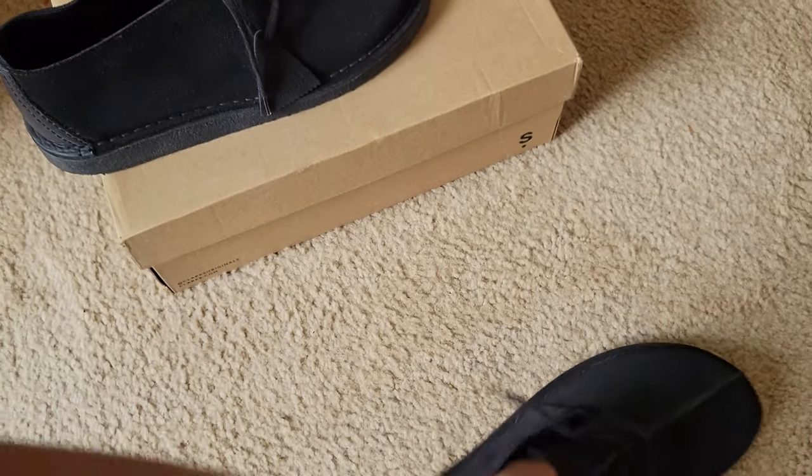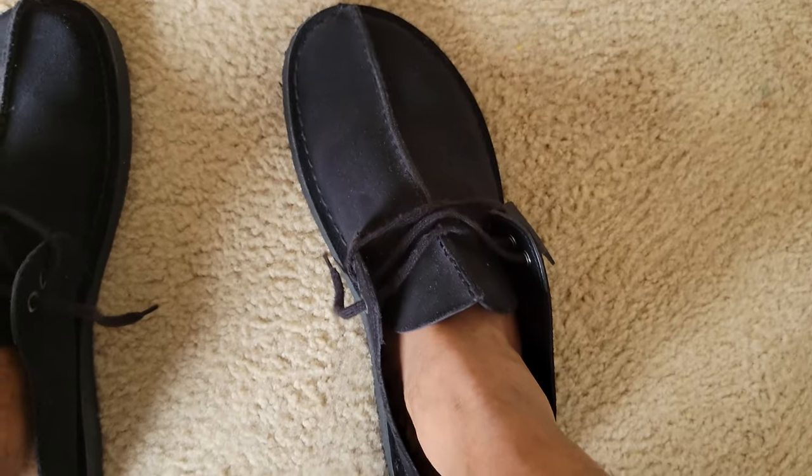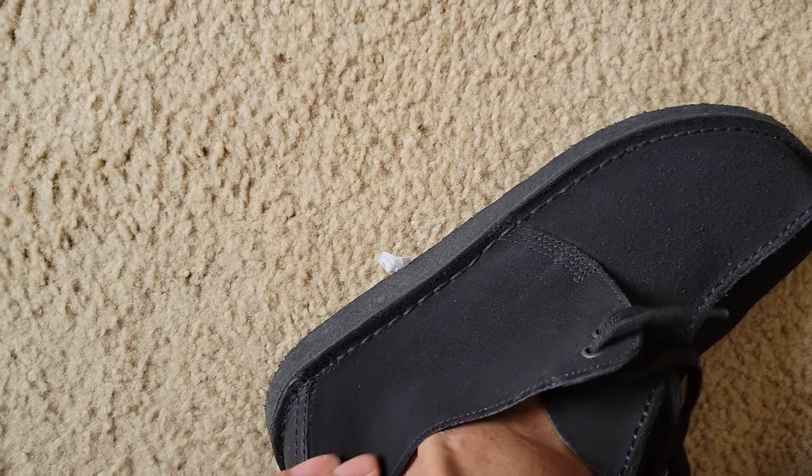Put them on so you guys can actually see. They're both clean — they're well clean. You can see the suede has been reset.